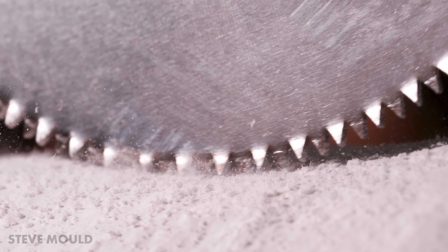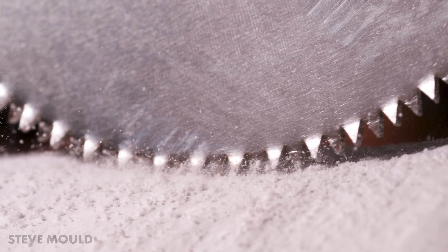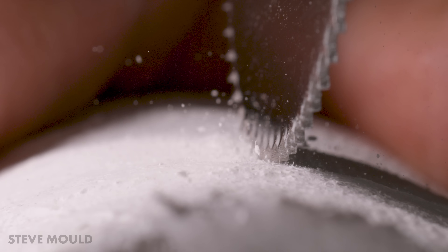I wonder about hairs. I wonder if I could use a cast saw to shave. Before we find out, it's interesting to see in slow motion how the cast saw interacts with the different types of cast you can get.